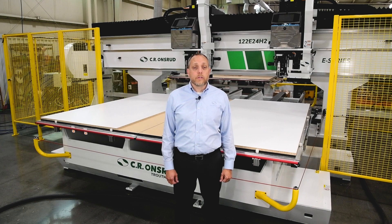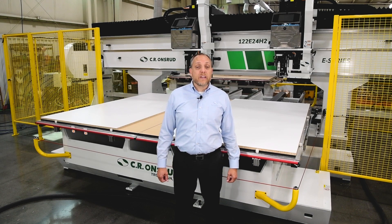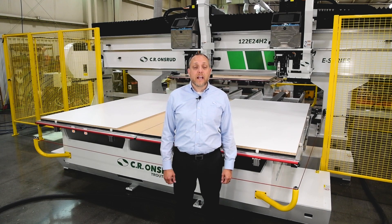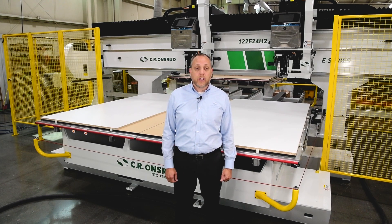Tom Lesch here with CR Onsward at our factory in Troutman, North Carolina. Today I'm going to show you how advanced and easy to use CNC technologies can bring high speed and flexibility to your production line.